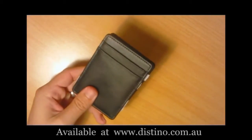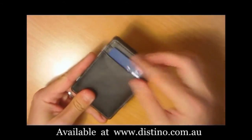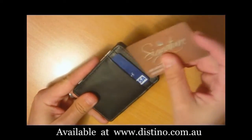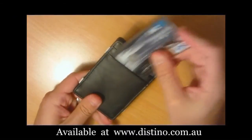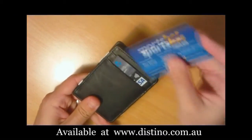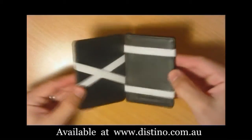Welcome to a short demonstration on the features of the Destino Flip wallets. These wallets are designed to hold just a few cards and your cash, and they're an ideal wallet for when you're going out or for the man who prefers to travel light.